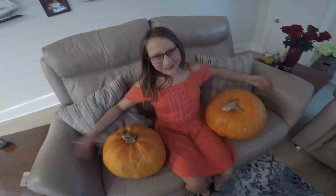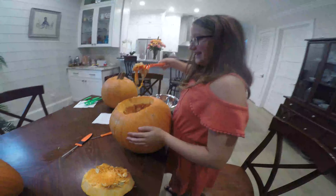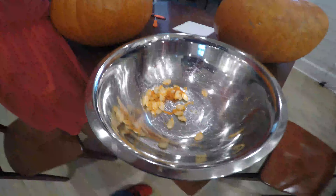Hello everyone and welcome back to another video. Today we're going to be carving pumpkins for Halloween. The first thing we have to do is get all the stuff out of them. I enjoy doing this because that means we get pumpkin seeds. So let's get into the first time lapse.